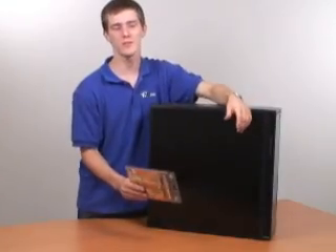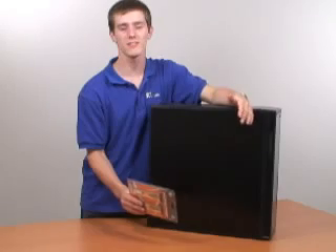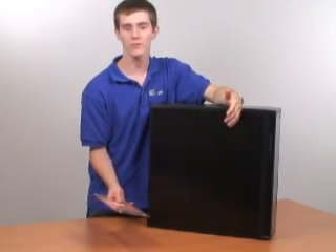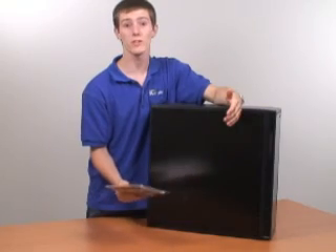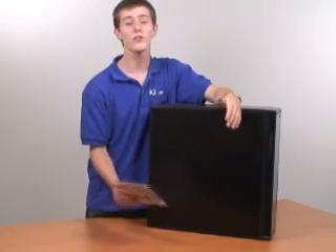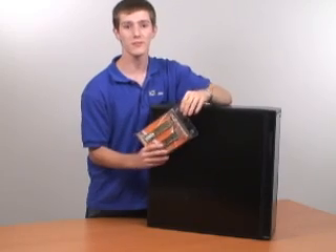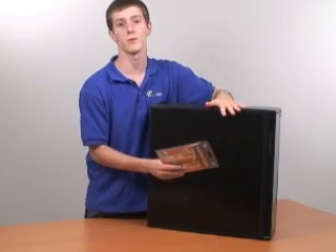Since the release of Microsoft Windows Vista, users are finding themselves in need of more and more system memory. Rather than pay $50 or more to have system memory installed at a local shop, we're going to show you how easy it is to buy system memory and install it in your own PC in the comfort of your own home.